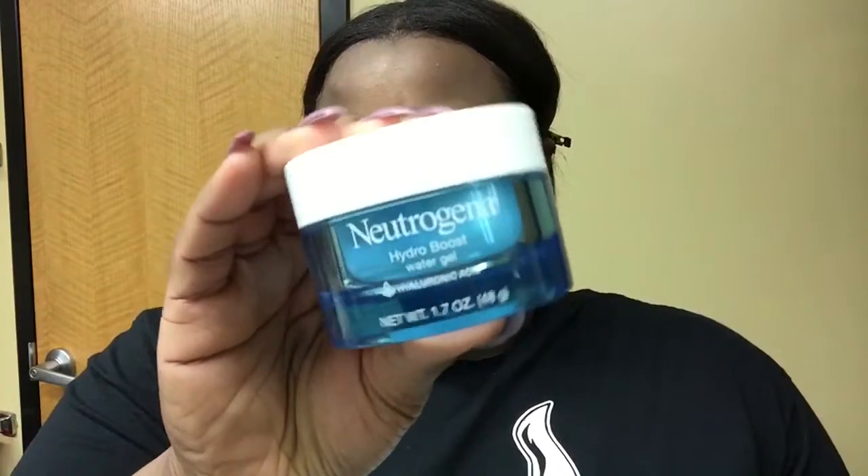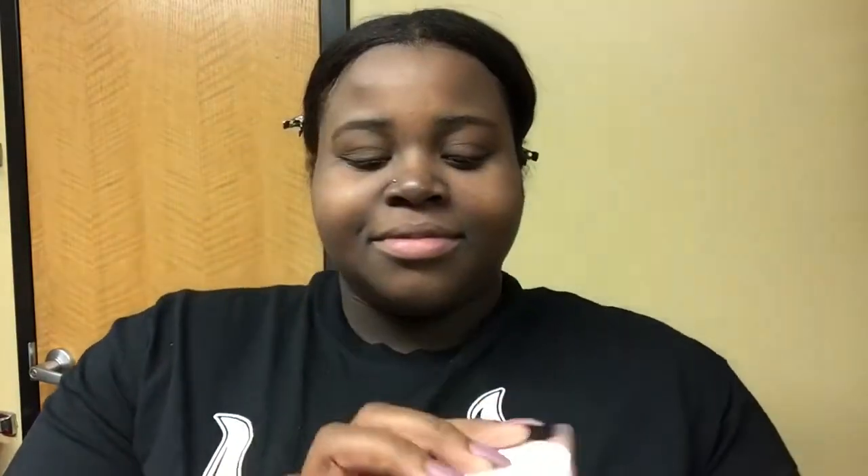Now that my skin is cleansed, I like to moisturize with my favorite moisturizer, which is the Neutrogena Hydro Boost Water Gel. I love this moisturizer because it works wonders on my dry skin and it's oil-free, so it doesn't leave my skin greasy after I put it on.